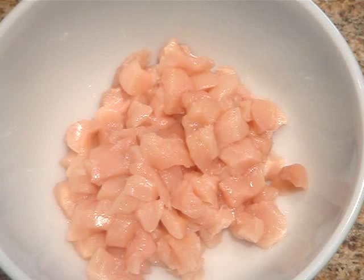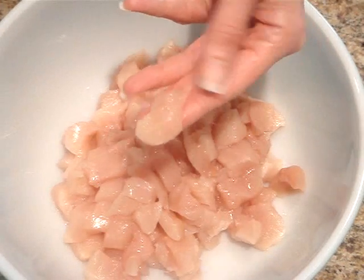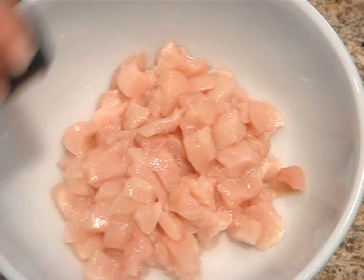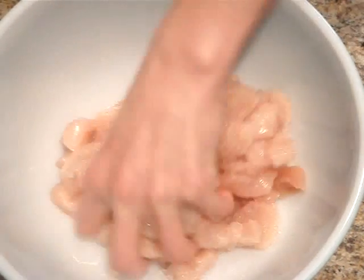I'm starting with two boneless, skinless chicken breasts that I've cut into quarter inch square pieces. I'm going to sprinkle them with a half a teaspoon of garlic salt and then just let them sit while I prepare the other ingredients.